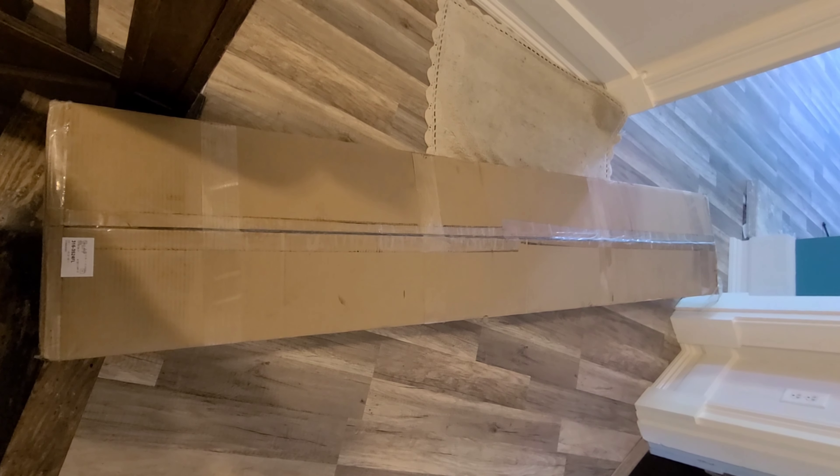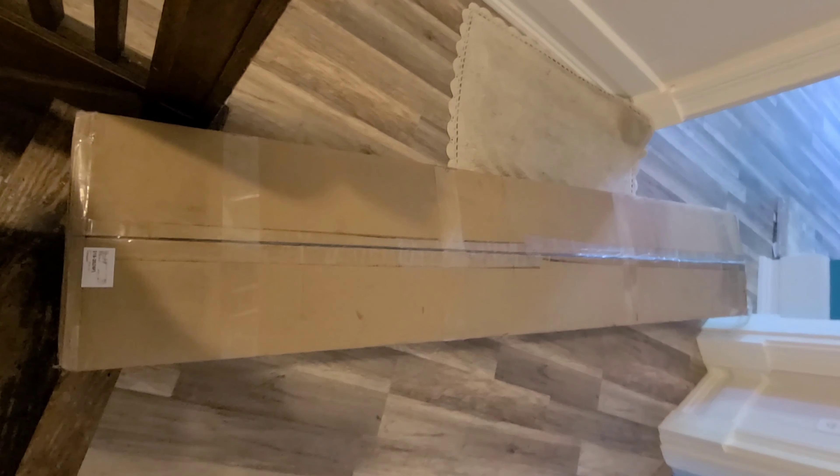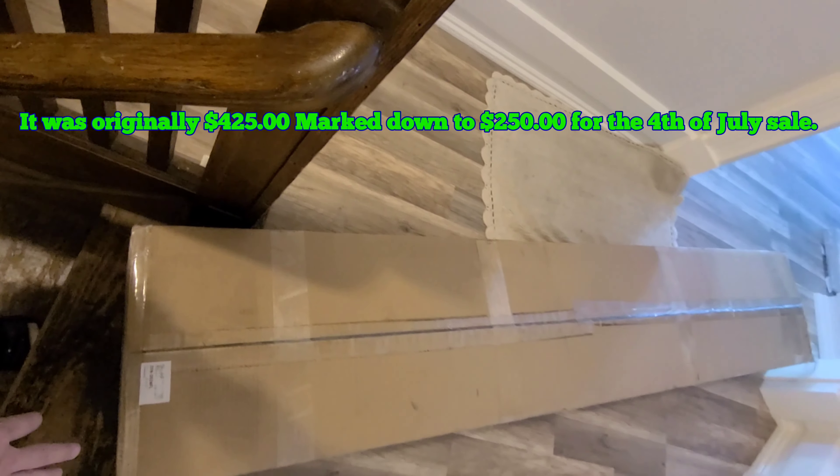The bed I ordered online from Nectar came with a bed frame. I ordered it extra of course, but I got a really good deal on it from the 4th of July sale — it was almost half off.